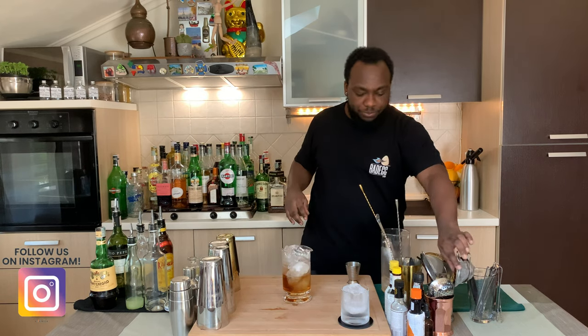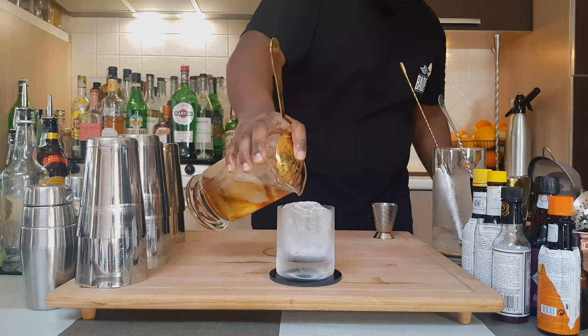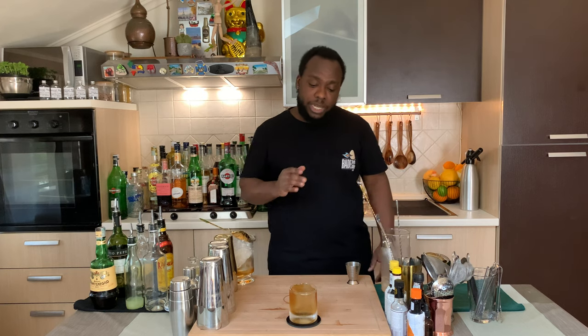Once it's done, we are going to strain everything into our glass. We go with the julep strainer straight into the glass. This drink goes with no garnish — and here we go guys, enjoy your drink.